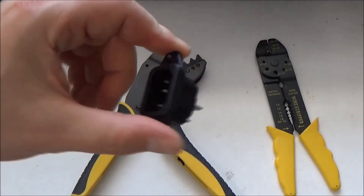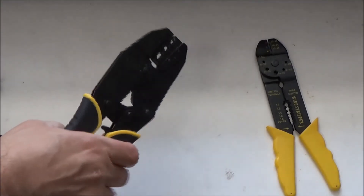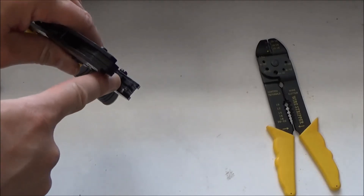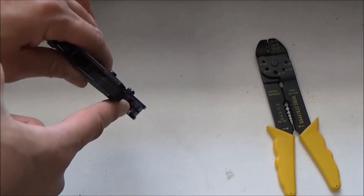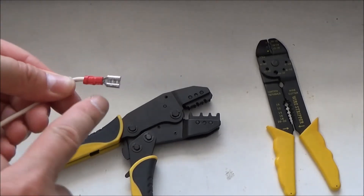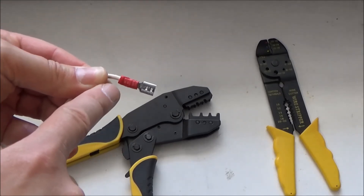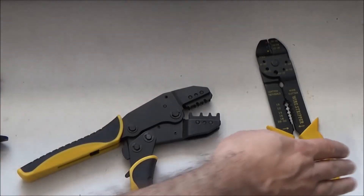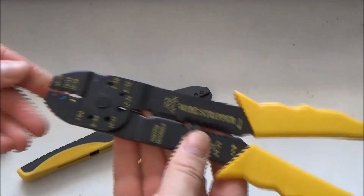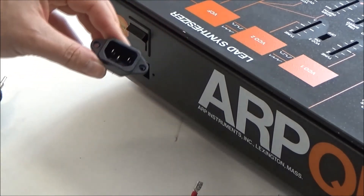For crimping these quick connect terminals, I use a ratcheting tool. You can hear it kind of click and ratchet. It's got two places where it compresses, so you get the insulation and the wire at the same time. You need to crimp in two places: one to pinch the wire into the connector, and the other to provide strain relief by crimping onto the insulation of the wire. There are other tools you can use for that — with those you'd have to crimp twice — but they are absolutely miserable tools, and if you can avoid using one of those on crimping, you'll be doing yourself a huge favor.